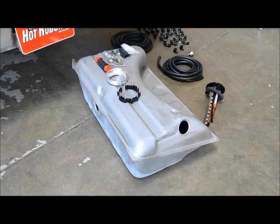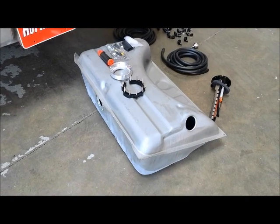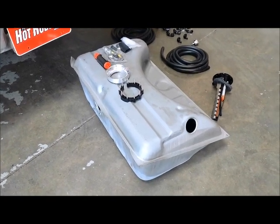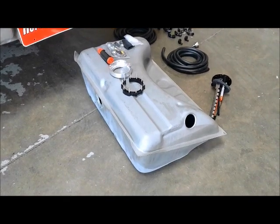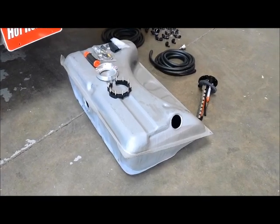The unique thing about Aeromotive's Phantom System is that it basically converts a stock gas tank into a sumped race fuel system. We are actually using a new tank because we don't want to use an old tank that's 40, 45 years old — it's got rust in it, scale in it. We got this new tank from Tank Zinc for about 160 bucks.